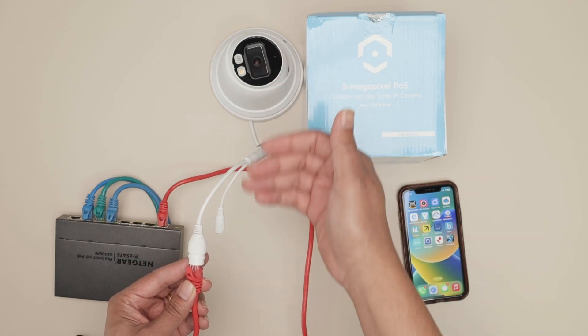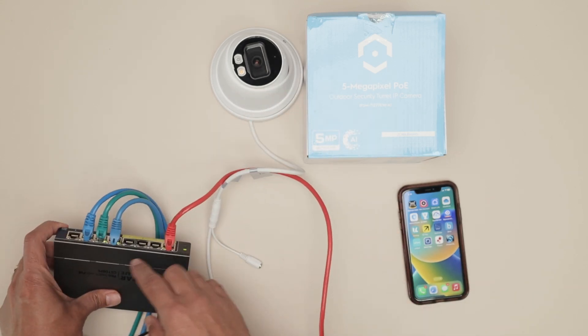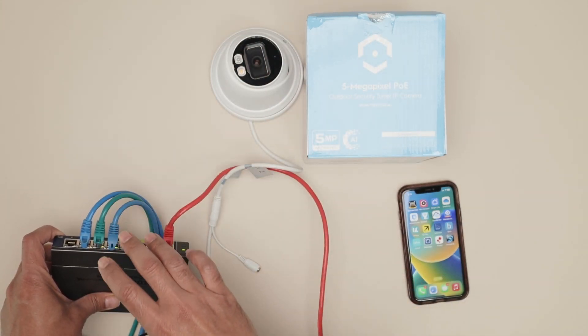The idea is to connect the camera directly to your router using a cable, or connect the camera to a switch and then connect the switch to a router, just like I have here. The camera is going to get an IP address from the router.